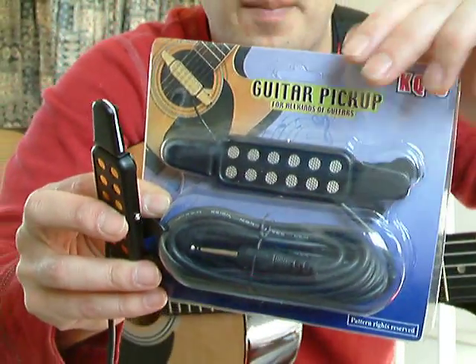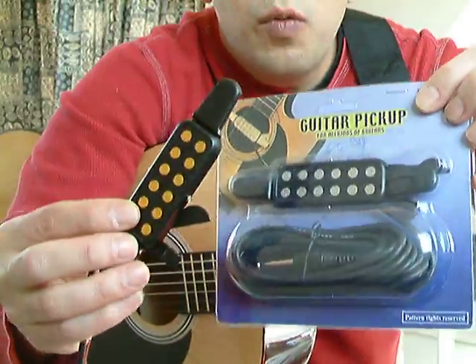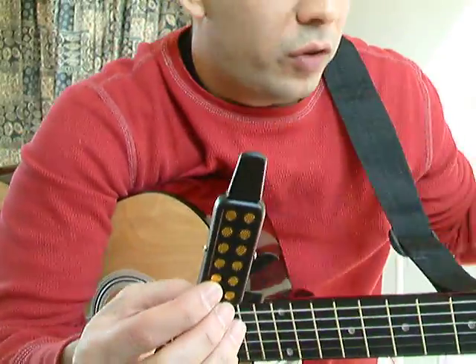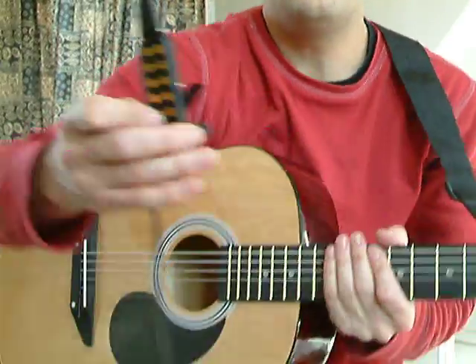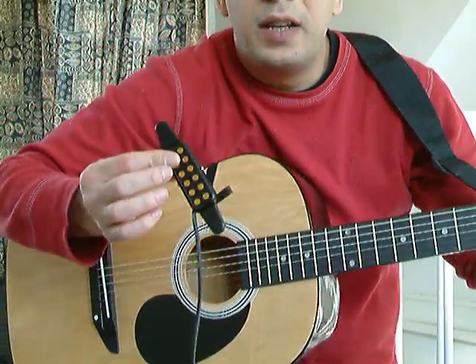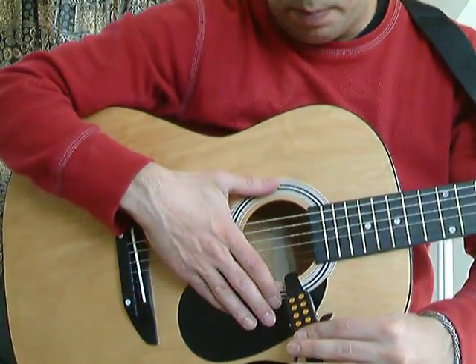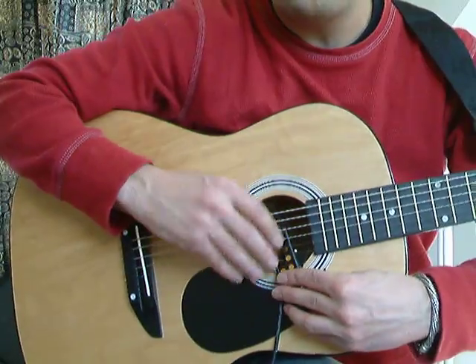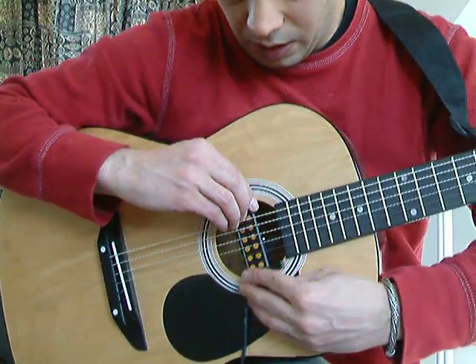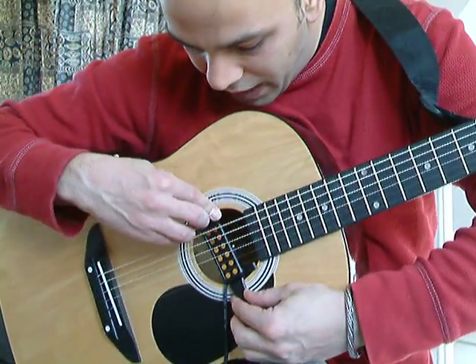These pickups are used for acoustic guitars. What it enables you to do is play your normal acoustic guitar but with amplified sound, so it allows you to plug it into an amplifier. It's very easy to use — all you do is place it underneath the strings and it firmly attaches itself to the sides of the guitar.